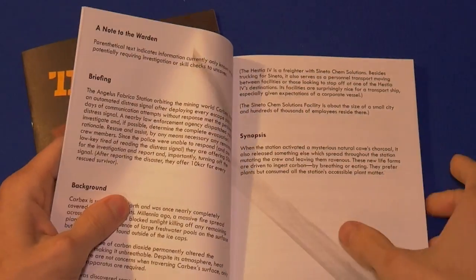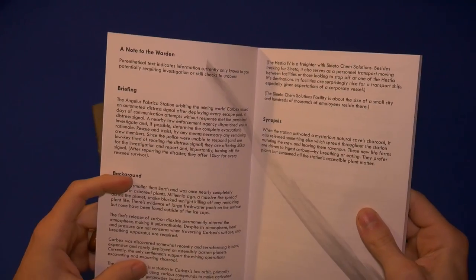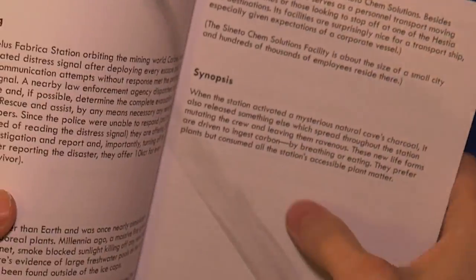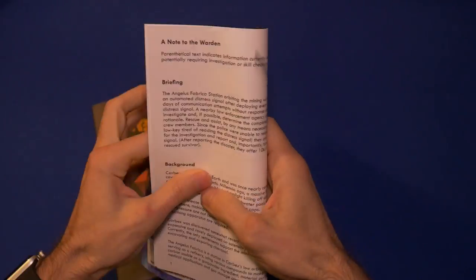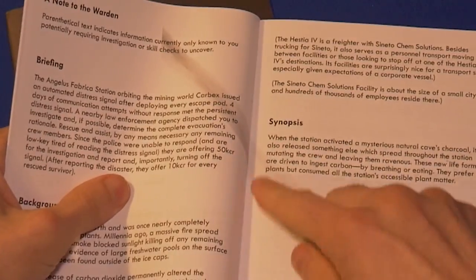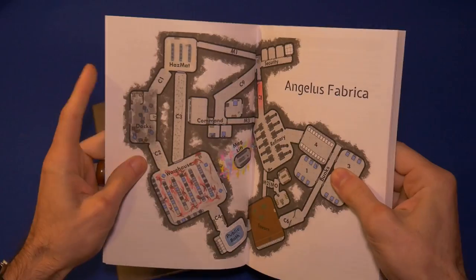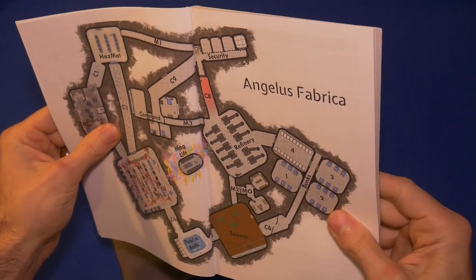The Burning of Carbex is nicely organized. At the beginning, the briefing is something you could read to anybody, and then the background — information everybody should know. One issue I do have with the glue binding is that you really miss out on the inside margins because they're stuck together. You've got to really spread this baby out in order to see everything that's in there. That spread out pretty well, but it's one issue compared to saddle stitching, which opens up all the way seamlessly.